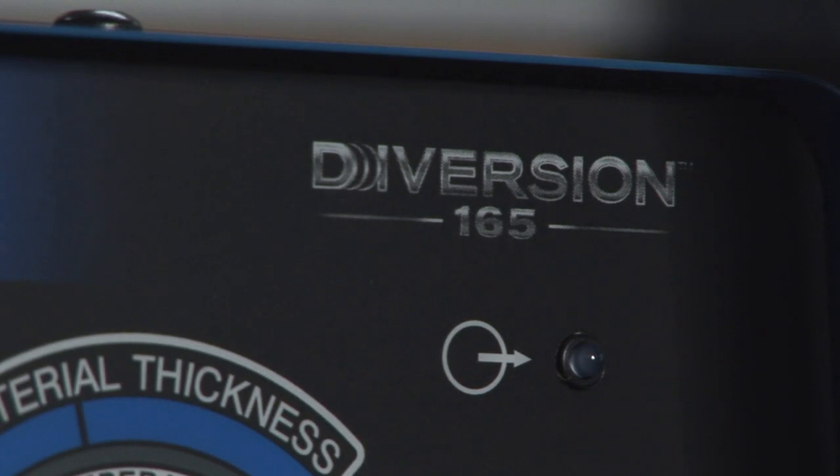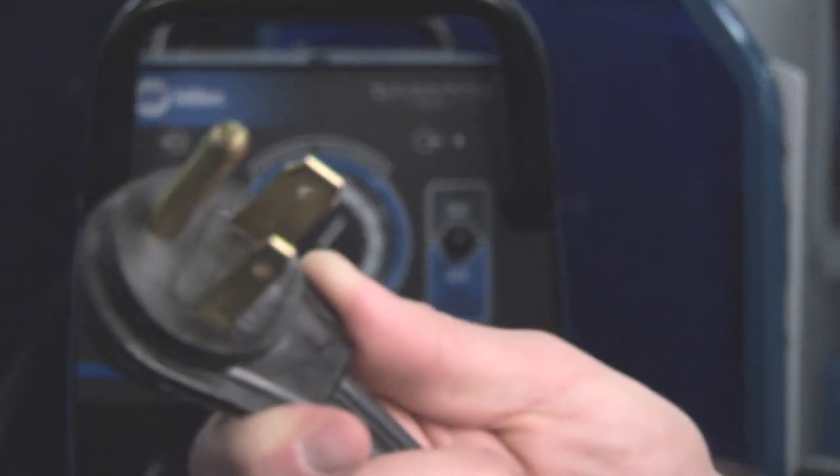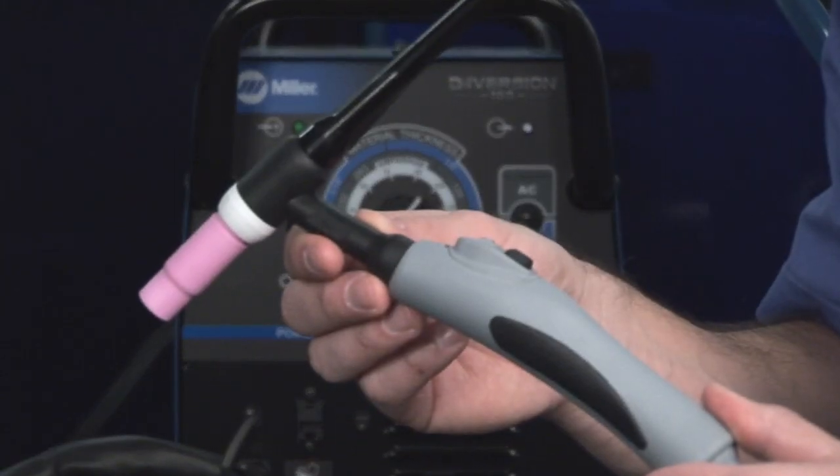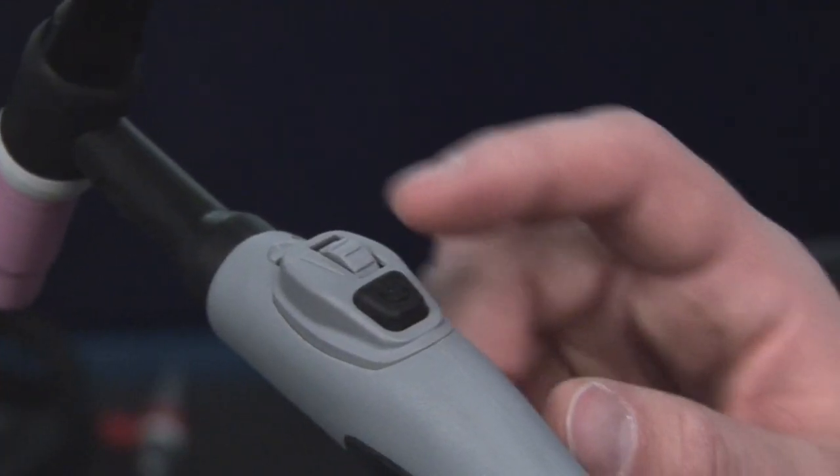The Diversion 165 is an AC-DC TIG machine with an amperage range of 10 to 165 amps that operates on 230 volt input power. It comes standard with a Weldcraft LS17 TIG torch with built-in fingertip control.